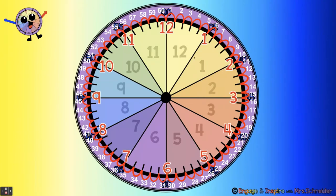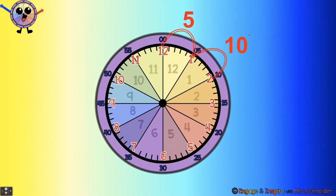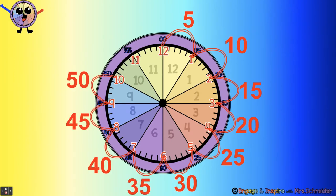60 minutes in one hour. We can also count by fives: five, ten, fifteen, twenty, twenty-five, thirty, thirty-five, forty, forty-five, fifty, fifty-five, sixty. 60 minutes. It was a lot faster to count by fives, wasn't it?